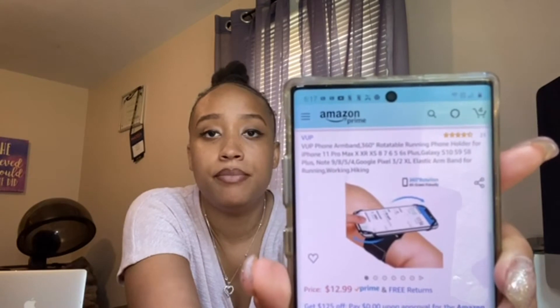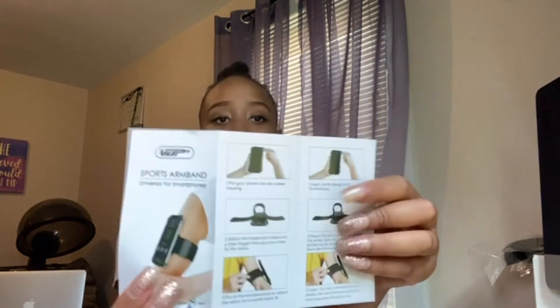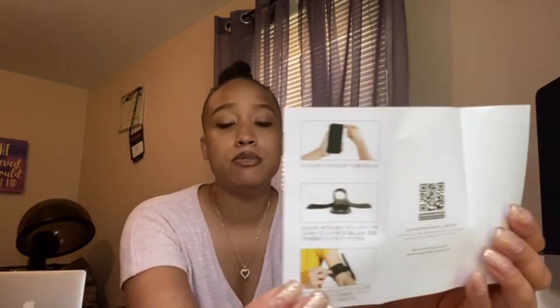If you click the link down below you'll be able to purchase — just look for VUP at the top to make sure you're getting the right one. Now I'm recording on my iPhone 11 Pro Max so I won't demonstrate with that, but I pulled out my son's old iPhone 8 to use for the demo. When you open up the box it comes with instructions — I love pictures, they really help me put everything together.